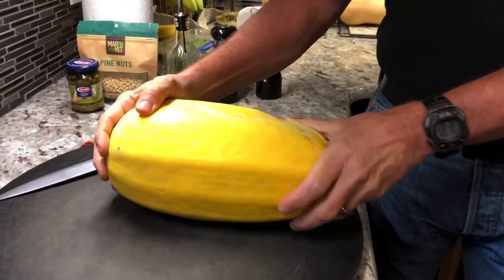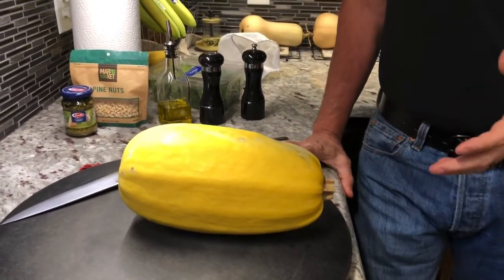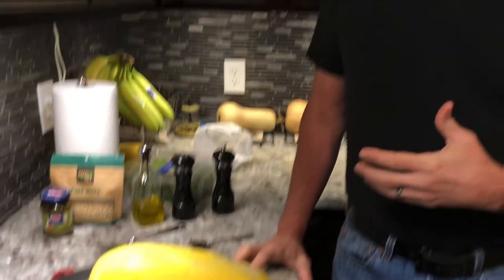This little thing here is a spaghetti squash and it doesn't really taste like spaghetti. When we cook it and then you peel it out with a fork, the insides come out looking like spaghetti — there are long strands of it. So think of it more as a pasta-looking kind of thing, not really tasting like spaghetti.